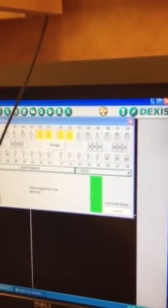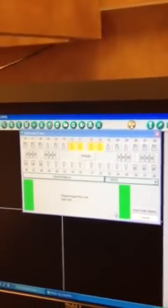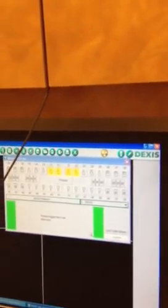Now it's green, so we know we can go ahead and expose. When we're looking at the long cone paralleling technique using the sensor, we want to make sure that we choose the right PA holder for the anterior. The blue is anterior, the yellow is posterior, and the red is bite wing — and you can do vertical or horizontal bite wing.